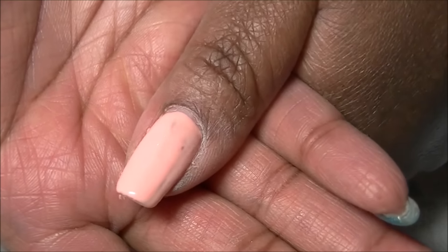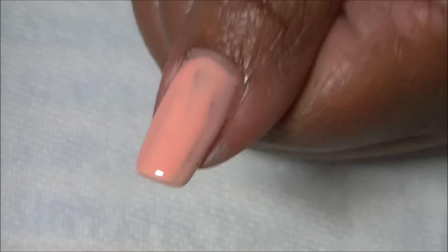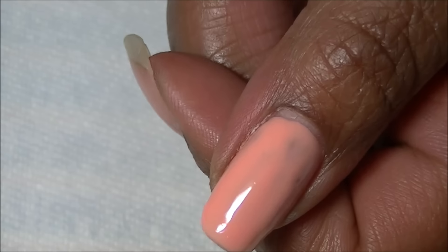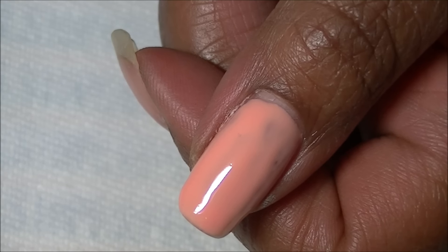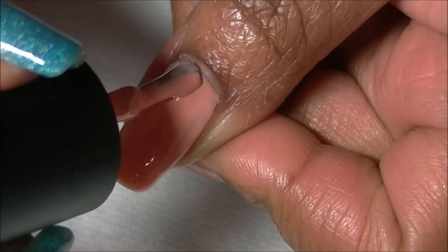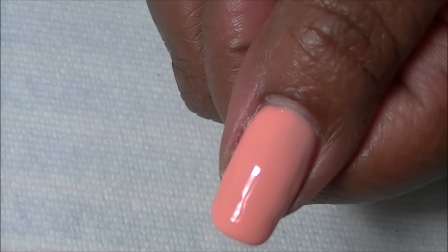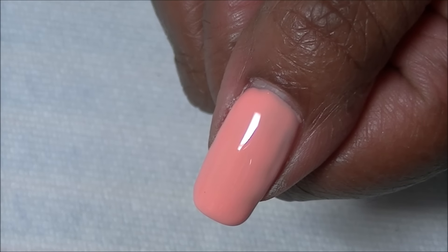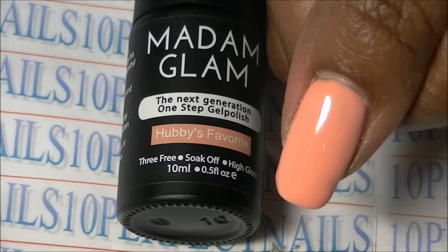That is how it looks right now — it's a tricky one for my skin tone. I'm going to go ahead and cure this and I'll be right back. Okay, so here is the first layer — you can still see my nail underneath; it is a thin layer, so no worries. I'm going to apply another coat and cure this for about 60 seconds. This is my second layer.